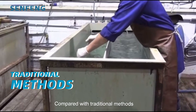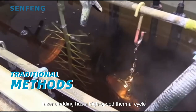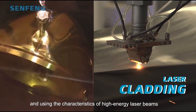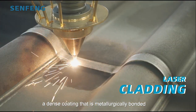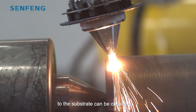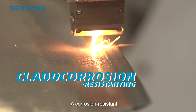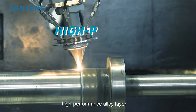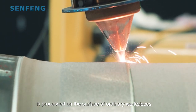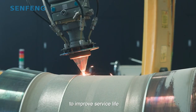Compared to traditional methods, laser cladding has a high-speed thermal cycle, and using the characteristics of high-energy laser beams, a dense coating that is firmly bonded to the substrate can be obtained. A corrosion-resistant, wear-resistant, high-performance alloy layer is processed on the surface of the workpieces to improve service life.